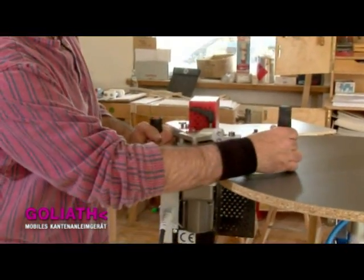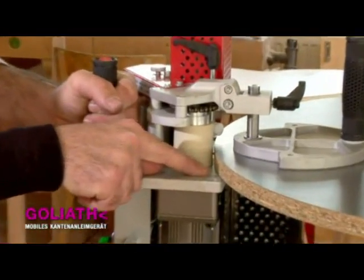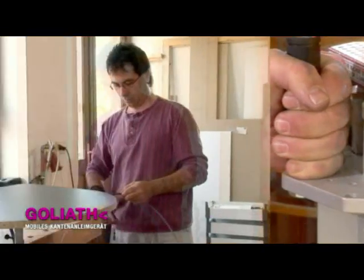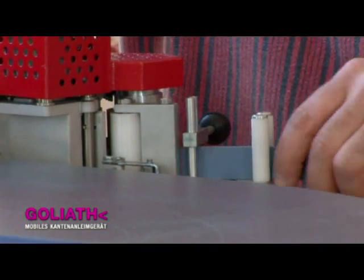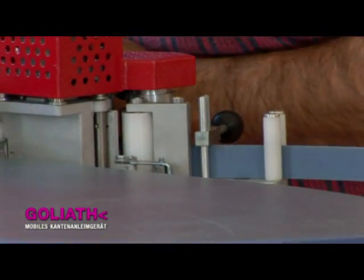With the help of the large support plate, the machine is positioned on the part to be glued and the height of the edging strip is set. Depending on the shape of the part in question, it can either be locked in place on the workbench or held firmly with a vacuum clamp.